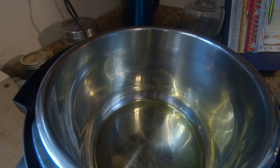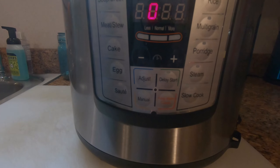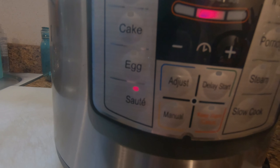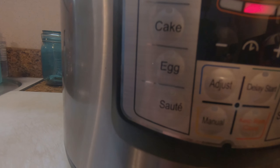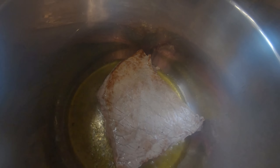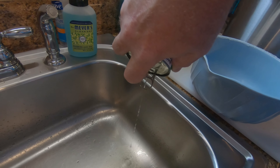First, put about two tablespoons of oil in your Instapot on sauté. Brown the meat on all sides. Then strain your mushrooms.